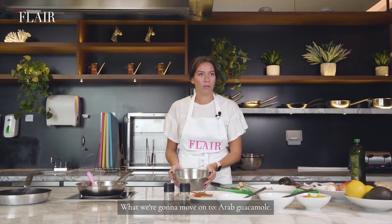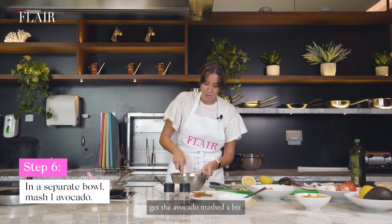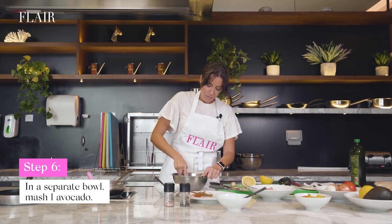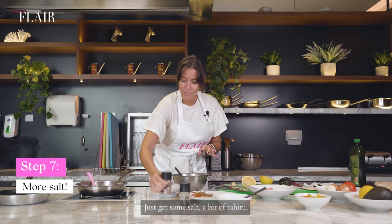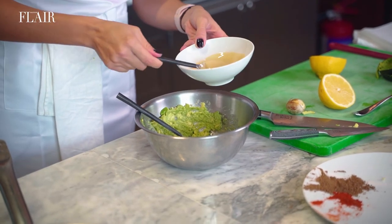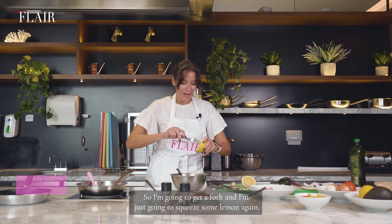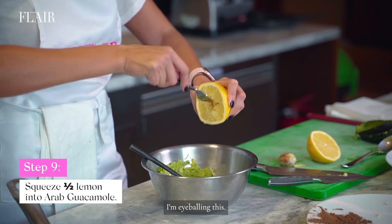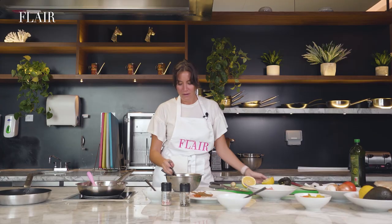What we're going to move on to is Arab guacamole. First I'd like to get the avocado mashed a bit. You can also use a whisk if you have one. Just get some salt, a bit of tahini — about a spoonful. I'm going to squeeze some lemon, just a couple of squeezes, eyeballing it. Let's taste that. I'm pleased with that.